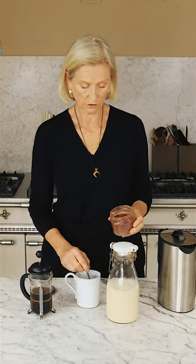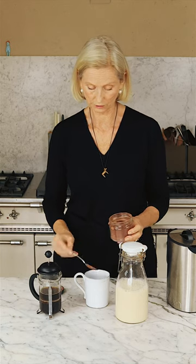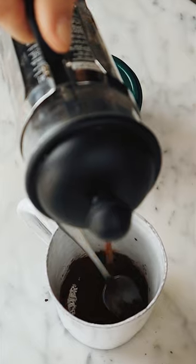Let it sit for three, four minutes. Then what I add to my coffee is a teaspoon of dark dark chocolate powder. Four minutes later, pour it on top of the chocolate.